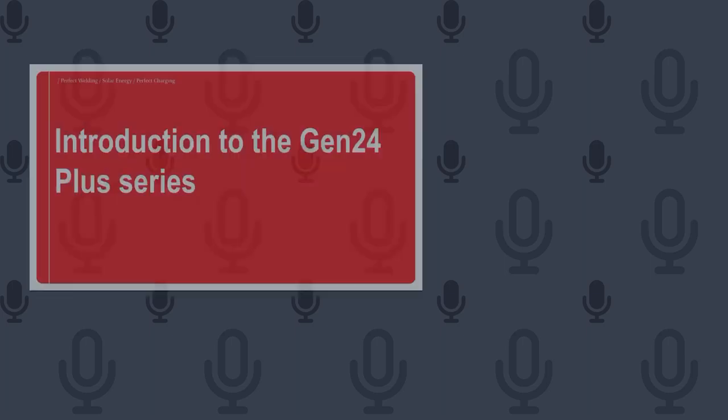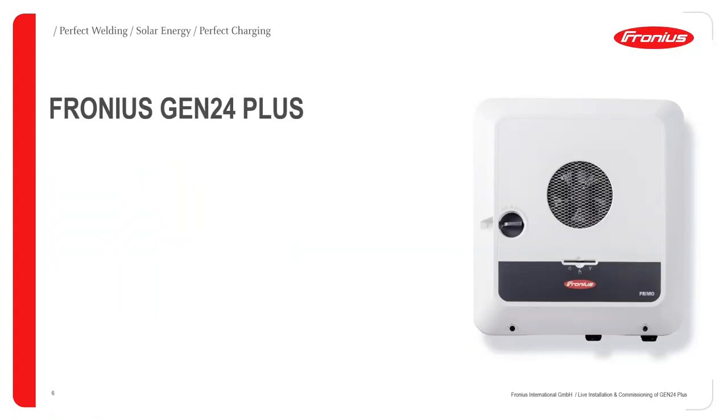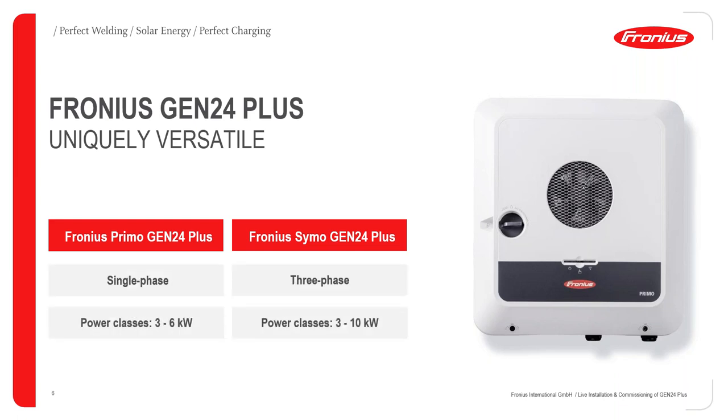So I'll be taking you through the theoretical aspects of the Gen24 — something like a recap before we delve into Christoph's part. For those who don't know, the Gen24 Plus is a uniquely versatile inverter comprising two categories: the single-phase, which we generically term the Primo, and the three-phase, which we term the Symo. Power classes are 3–6 kW for the Primo and 3–10 kW for the Symo, each with two MPPTs and one battery input.